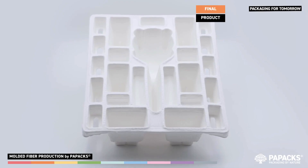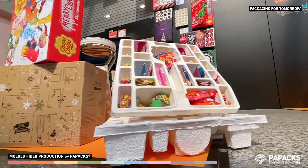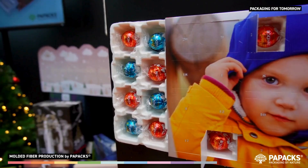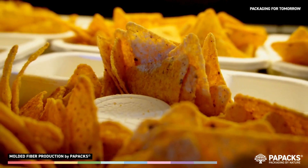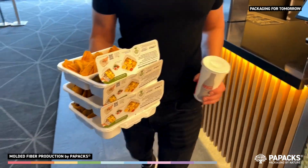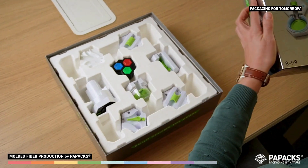In the end, fantastic products are created for all industries and applications. This includes logistics packaging, consumer packaging, food packaging and, of course, innovative developments combined with our PayPax plant-based coating, which allows us to apply plastic-free coatings for the highest barrier requirements on our packaging.